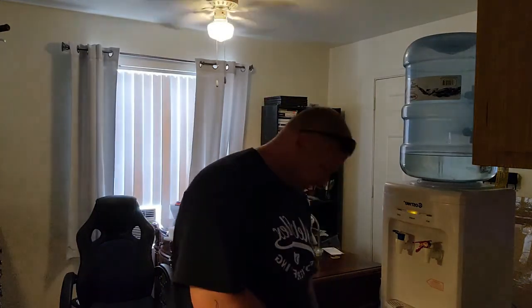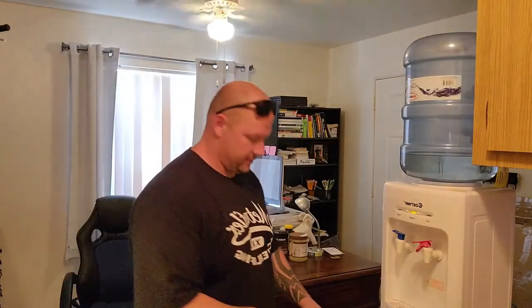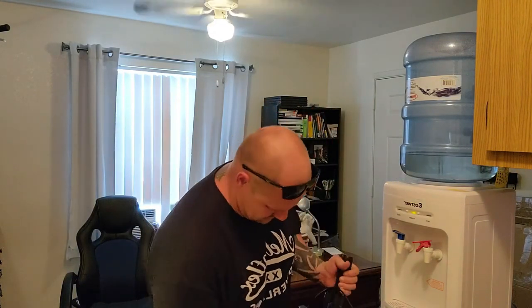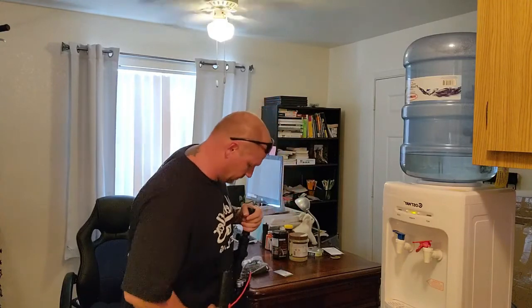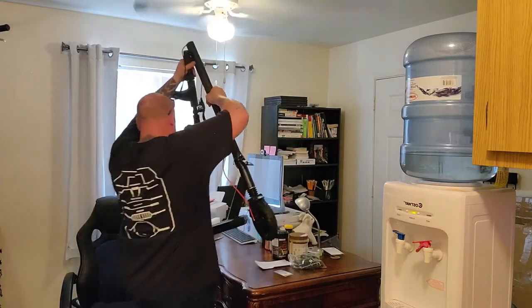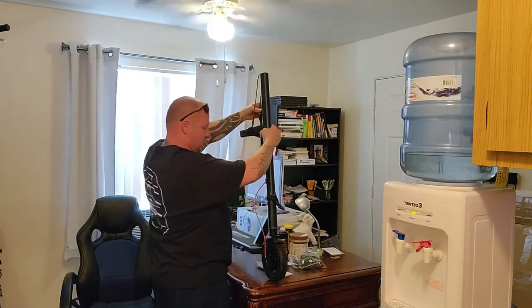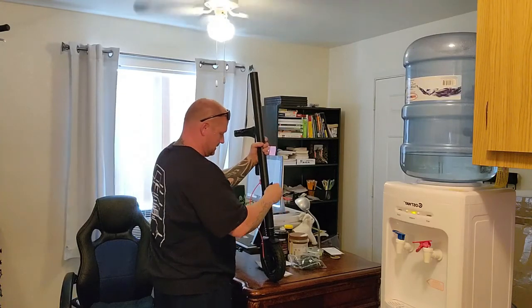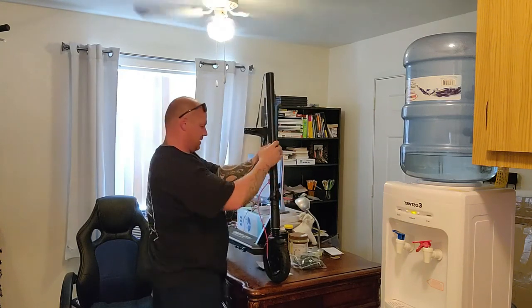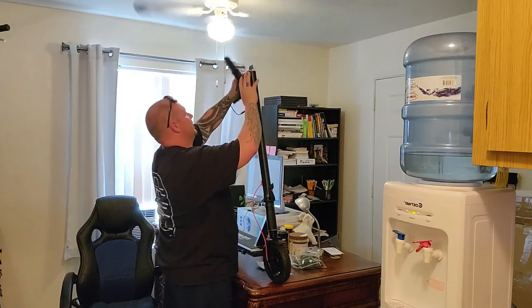Maybe that foam stays in there, I don't know. Trying to do this without creating a huge mess because I just cleaned my apartment. It actually resembles one of those ones that you rent, so that's good — that's a really good sign for me. Believe it or not, this is my new car. It does have a little scratch there, but to be honest, I'm not really worried about that at all — not even a smidge.